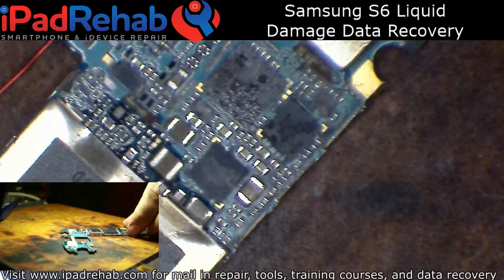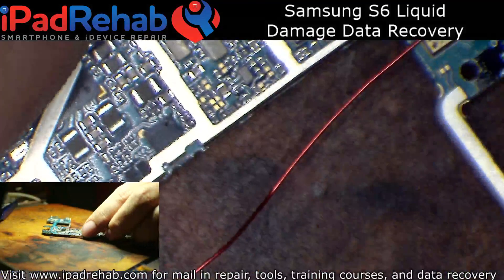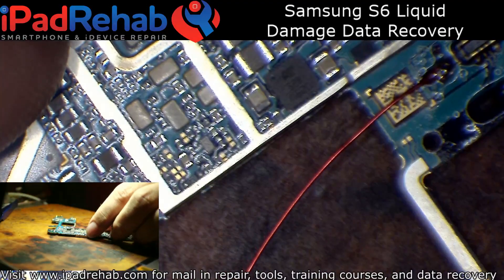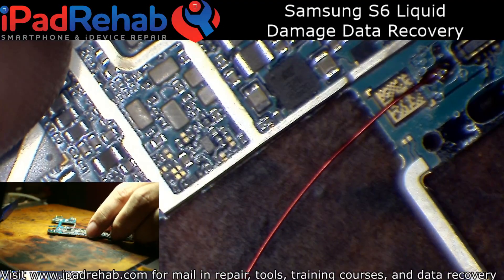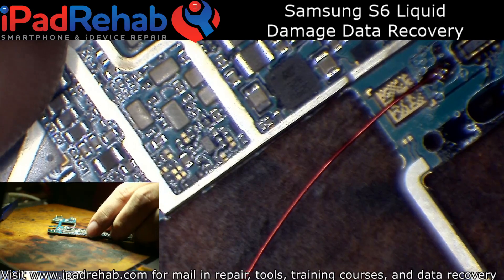Hey, this is Mark and I am streaming from Florida. Hopefully this is working correctly. Got an S6 here that came in liquid damaged and it's here for data recovery.